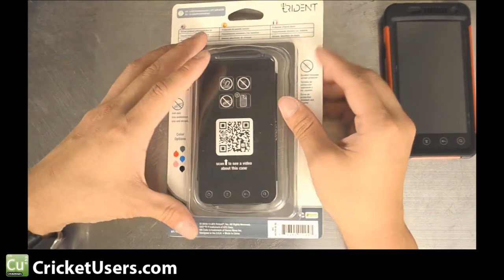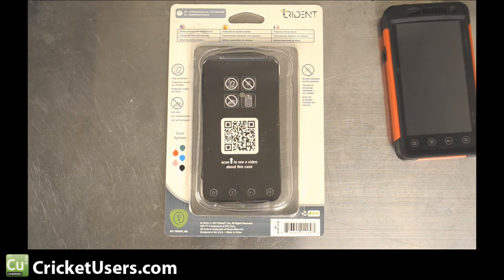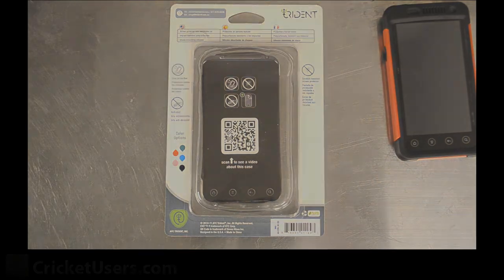Here's the retail packaging. For more information about this case, flashing phones to Cricut Wireless, and more, please visit our site at CricutUsers.com, like our Facebook page, and please subscribe to our videos.